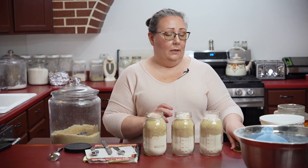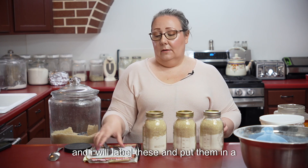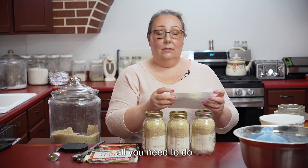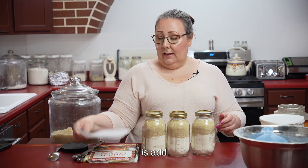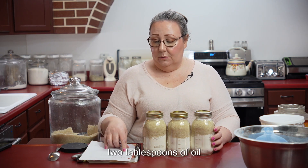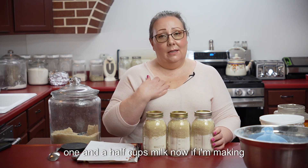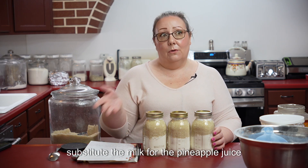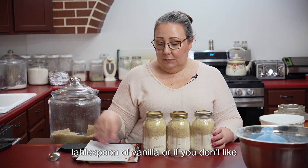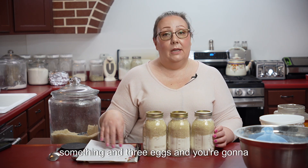All I have to do is put my lids on and label these and put them in the pantry. When you go to mix up a cake, all you need to do is add half a cup of butter, or one stick of butter, two tablespoons of oil, one and a half cups milk. If I'm making a pineapple upside down cake, I'll substitute the milk for the pineapple juice out of the pineapple, one tablespoon of vanilla — or if you don't like vanilla, you could use almond extract — and three eggs.